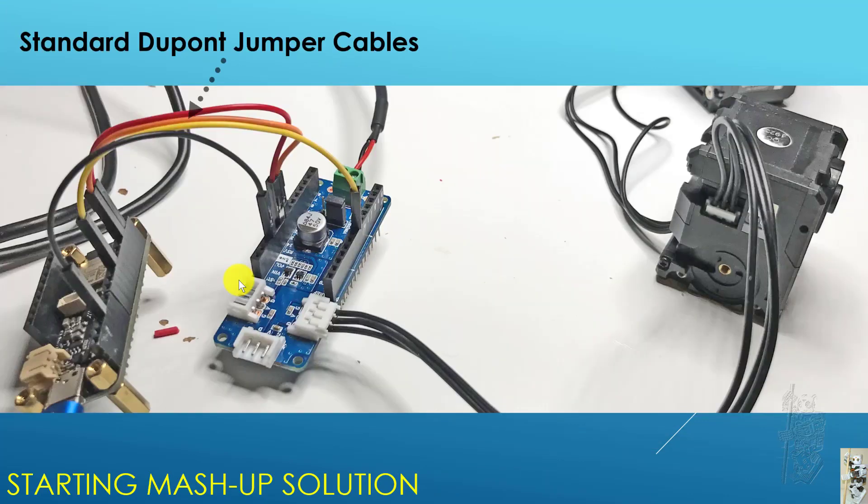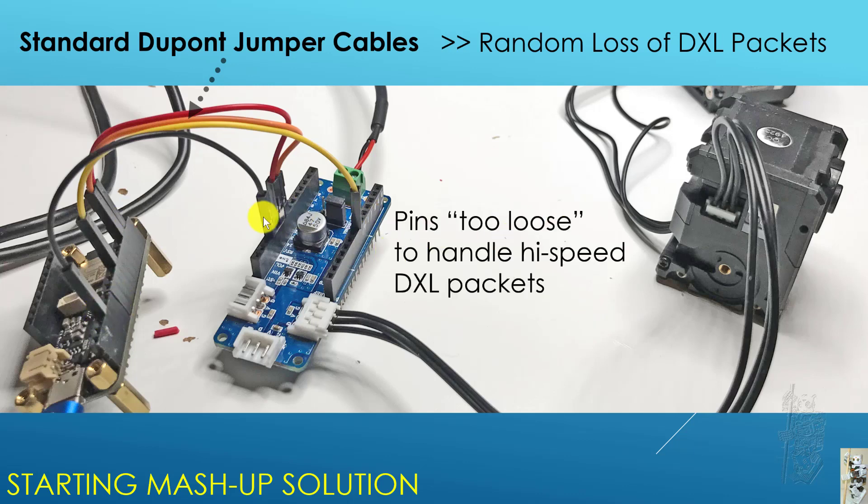The first easy solution was to use standard Dupont jumper cables between the four pins involved in the transfer of DXL packets between the ESP32 and the DXL Maker Shield. I did that quickly and tested my code — it works fine, except for random losses of DXL packets. Logically things are okay and programming-wise it's okay, but something was preventing a good DXL packet flow. It turned out these pins are just too loose to handle high-speed DXL packets, which is why you get random packet loss.